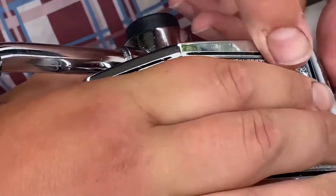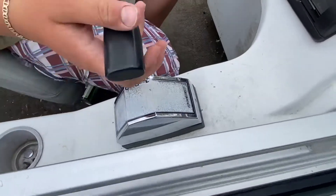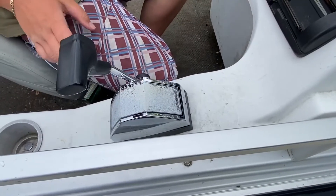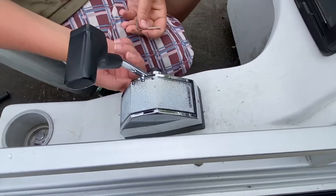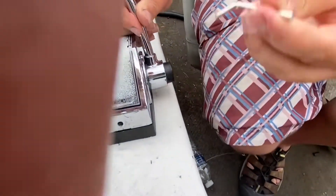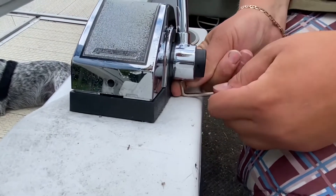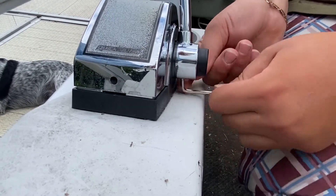Make sure it's secured. It's flopping around a bit, so now what you do is take the allen key that's in the windshield. There's going to be one right in the center on the shifter. It's kind of hard to get in there but you're going to find it.